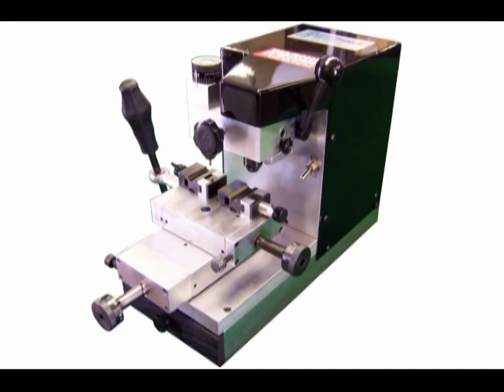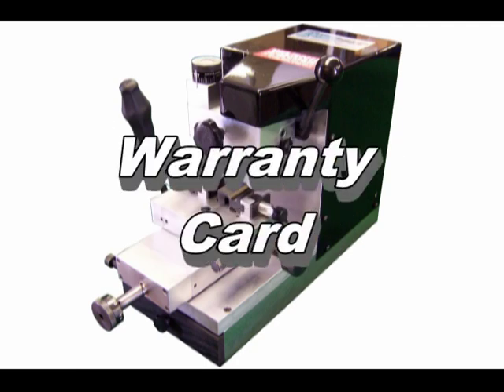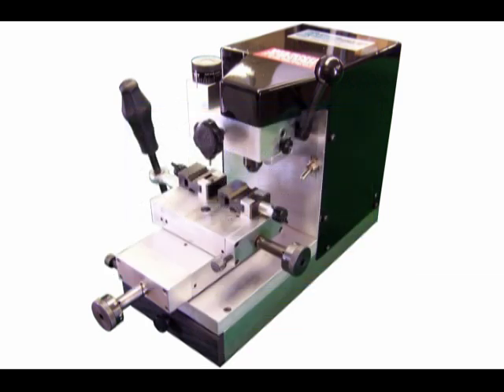To begin, we'll examine everything that comes with the machine at time of purchase. In addition to the machine itself, you will find an instruction manual, warranty card, and coupon for a free copy of Genericode ME, Framon's code retrieval program. Be sure to fill in your warranty card and fill out the request for Genericode. This information can be mailed or faxed in.